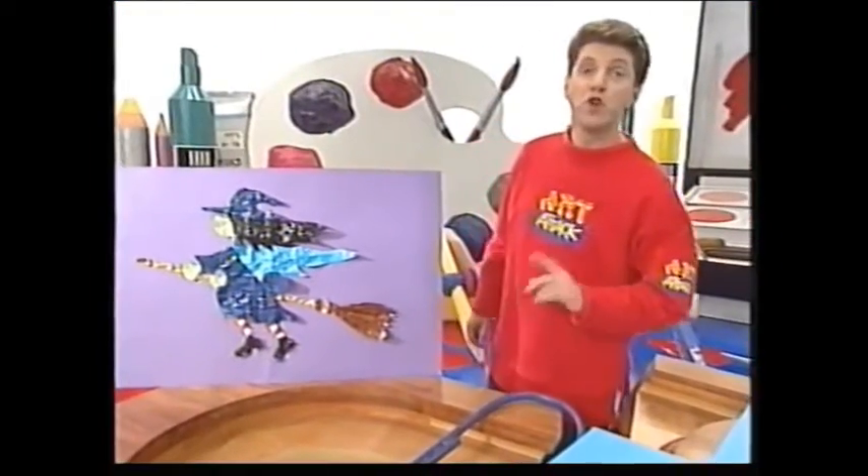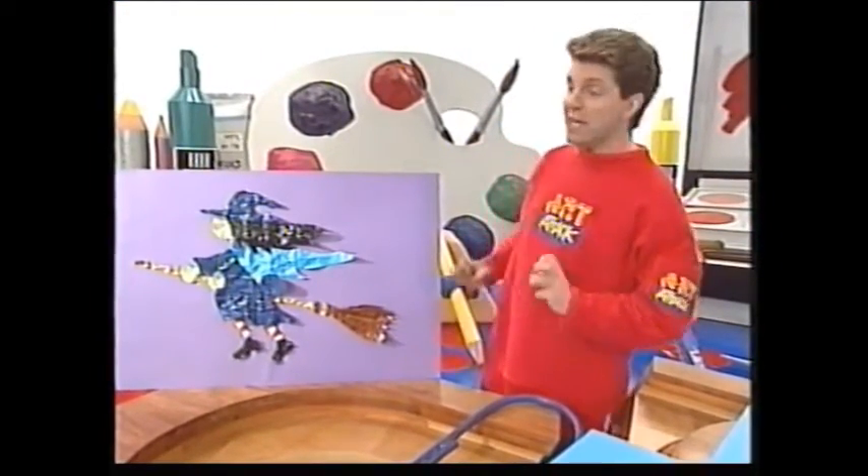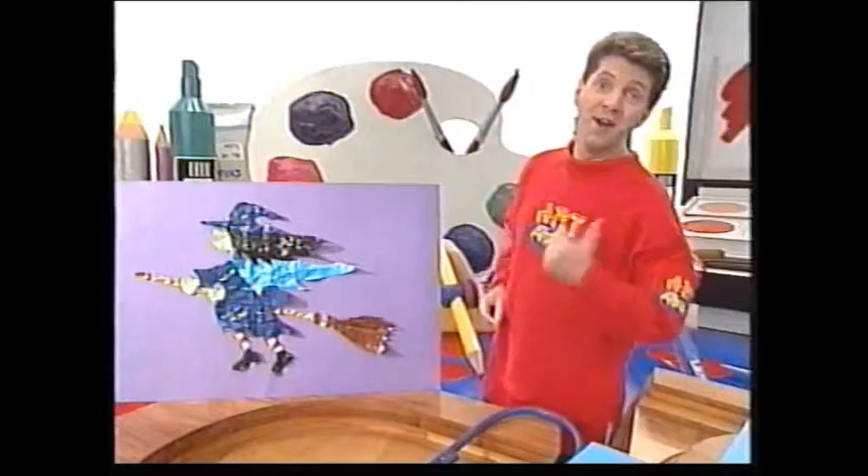I've discovered a great way of making your artwork literally jump off the page. Crease the clothing. Come and have a look at this.